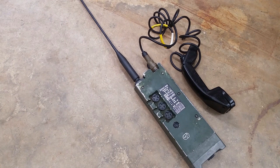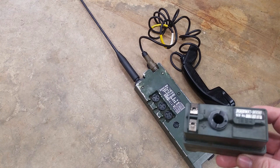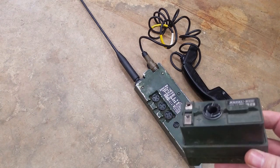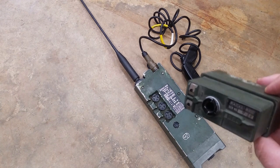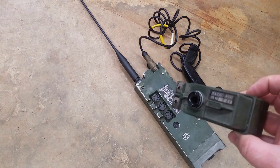Hey guys, so if you recognize one of these, you're in the right place. We're going to talk PRC-349s, and in particular, the battery cassette cases that take the 10 AA batteries. We're going to go through troubleshooting of these things, and how to go from one that's not working to one that is working.